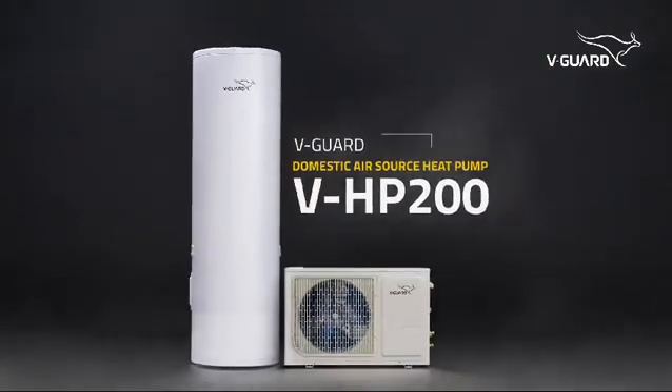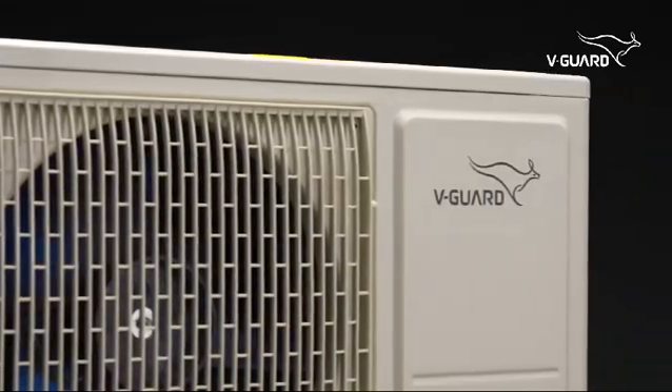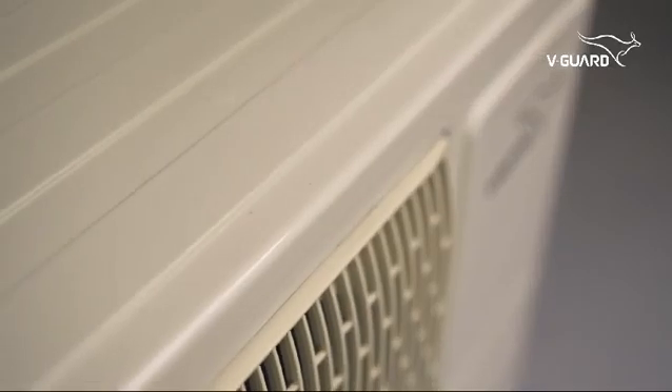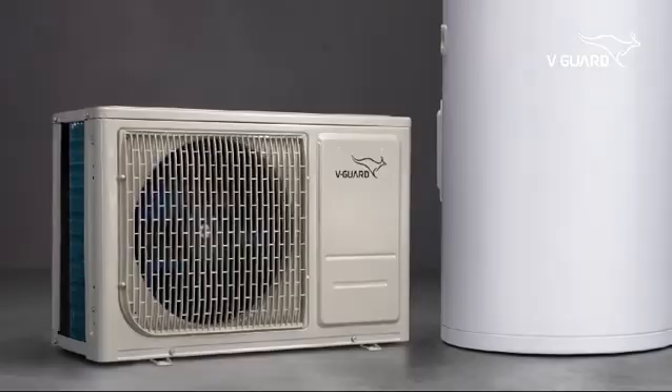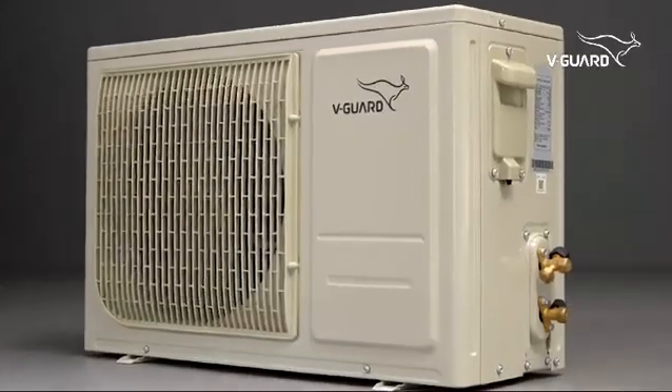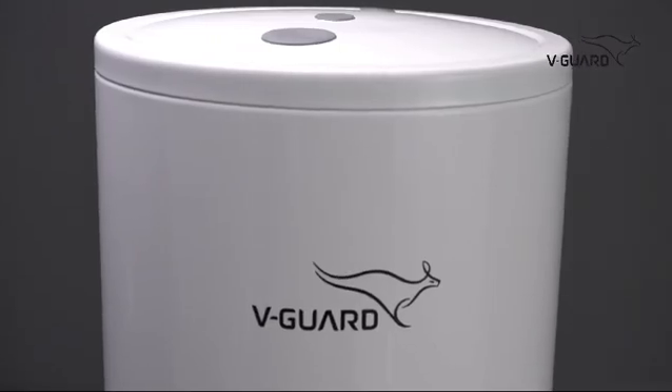Presenting the Domestic Air Source Heat Pump Water Heater from V-Guard — bringing you hot water using the heat from the atmosphere, contributing to a greener environment. V-Guard Domestic Air Source Heat Pump Water Heaters: your source for energy efficient and eco-friendly hot water throughout the year.